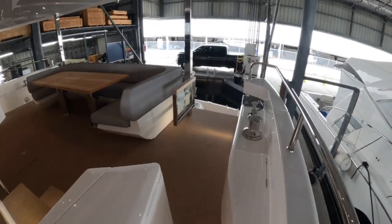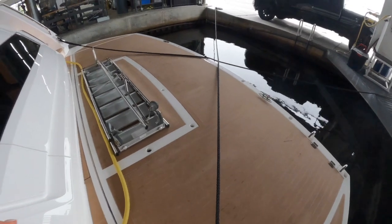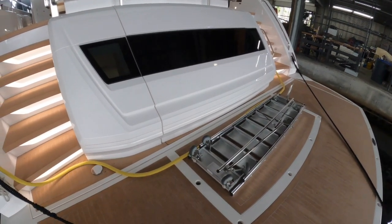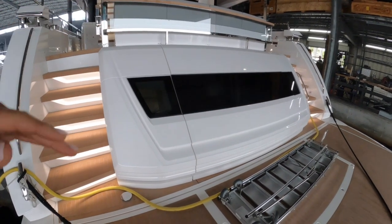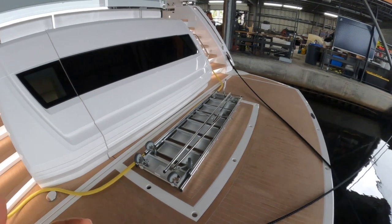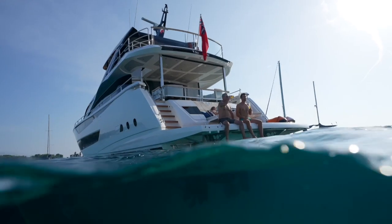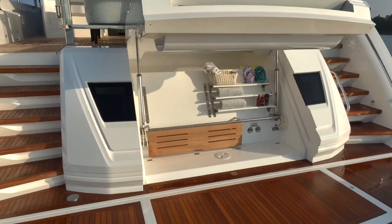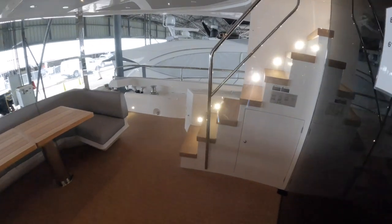Now let's wander down and have a look at the transom. As we come down the stairs, you'll see the large hydraulic platform. On this particular one we have the side boarding ladder, so you can hop on when you're on a finger dock. Of course we have a fantastic rear lounge area here as well. The rear platform is where you'd mount your tender — it's hydraulic and can create a fantastic beach club area, which I'll show with some overhead footage. You can create something very special in the beach club area.